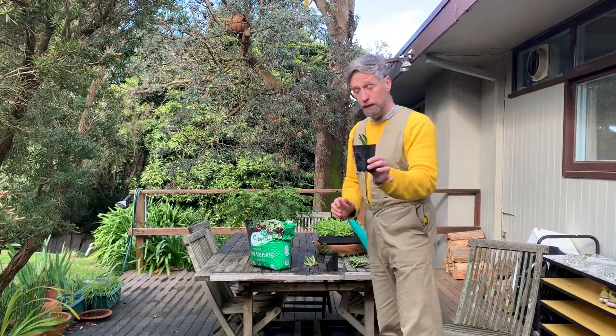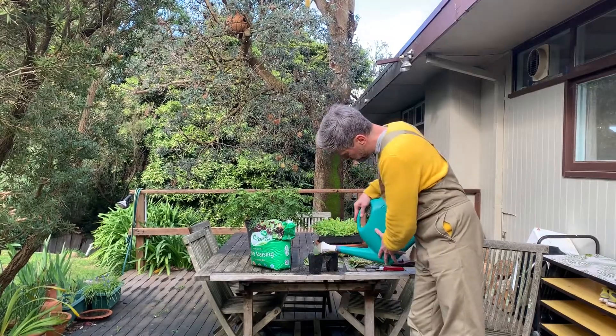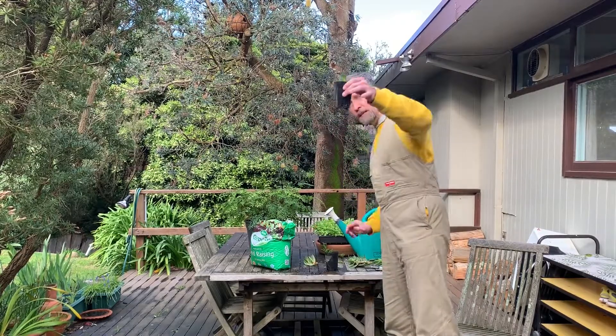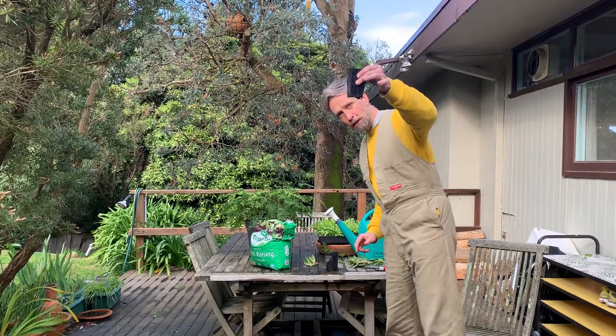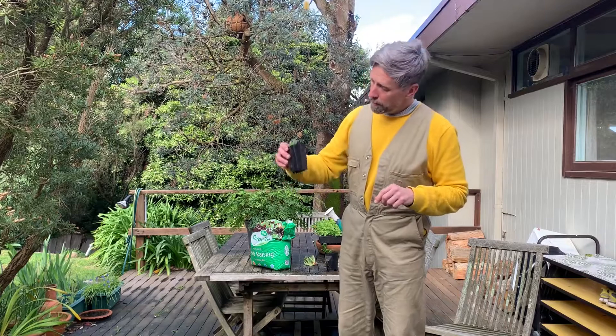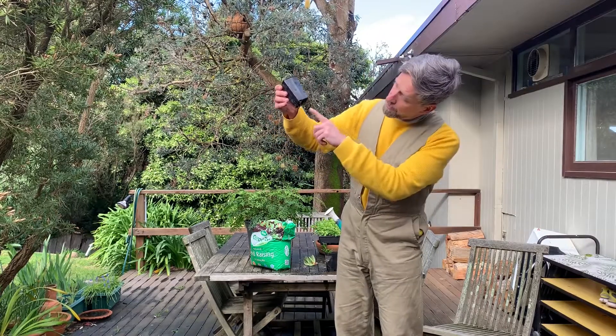Now we want to water this in. You'll see what I mean with free draining — it should come out the bottom. If that were closed up, the little plant would just drown, so that's really important. Find a nice spot on the balcony where you can have it sitting for three, four, five weeks. Yes, it takes a while, but if you keep the soil moist and the plant happy, you'll see some roots forming down here, and this will be a real clone of the mother plant.